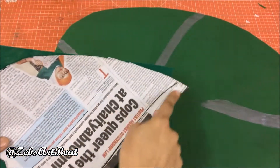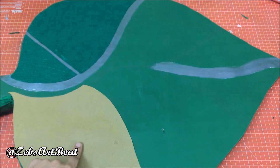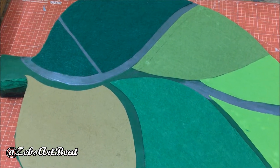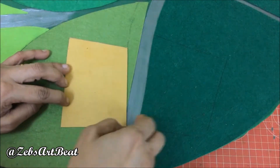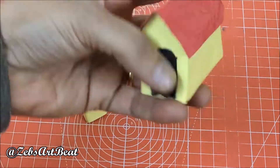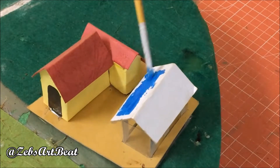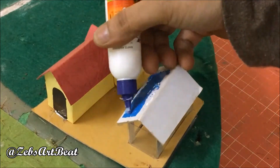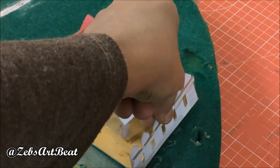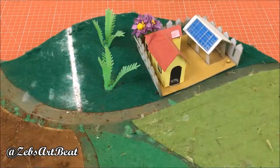Let's begin with the top — that is the soil salinity and solar energy management area. Prepare huts out of thermacol pieces wrapped in colored paper. Paint and place a plastic plate for solar energy. Cover the huts using cardboard fences, sprinkle talcum powder on the salinity area, and fix the trees and bushes as done.